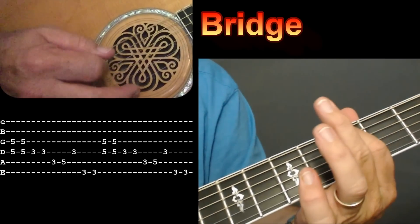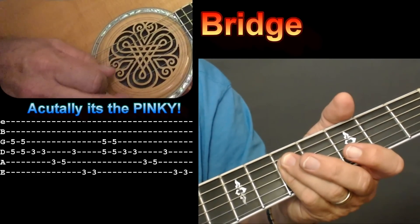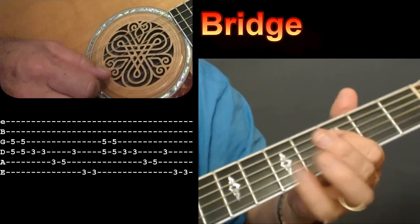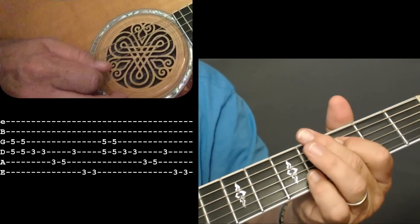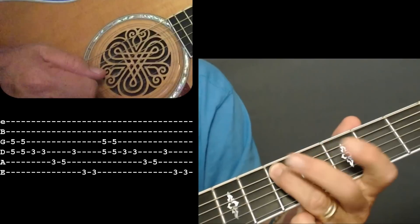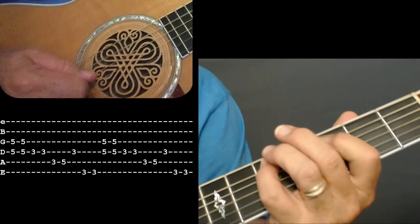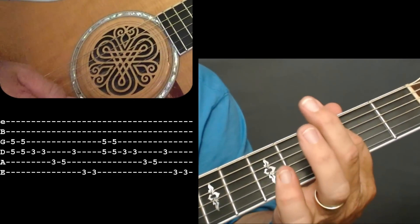I'm taking my index finger across the 4th and 3rd strings just for that one note. Then I'm pulling off using my index finger — 3rd fret on the 4th string — with a little hammer to the 3rd fret on the 5th string, using my ring finger to pick the 5th fret of the 5th string. My index finger is back on the 3rd fret of the 4th string. And there's the 6th string 3rd fret.